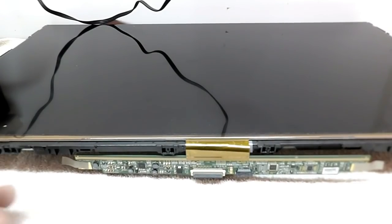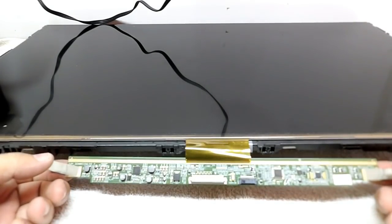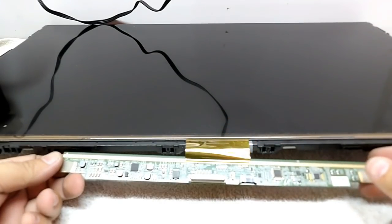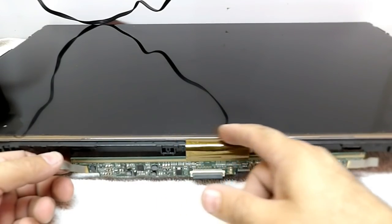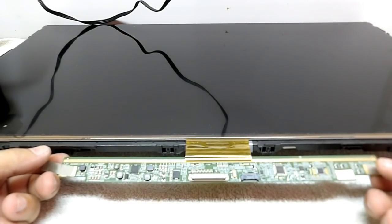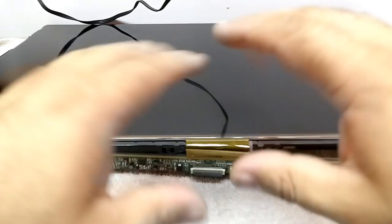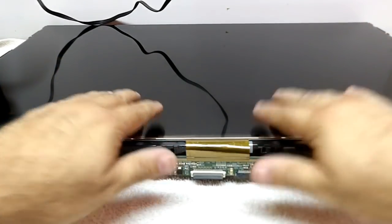Na hora de desmontar uma tela, quando você vai remover o LCD, é preciso tomar muito cuidado com esse cabo flat aqui. Isso aqui é um perigo — se você, por algum descuido ou distração, rasgar isso daqui, ou conseguir descolar do display ou descolar da plaquinha controladora, você vai perder o display. Então você tem que tomar muito cuidado com esse tipo de serviço, já que exige um trabalho manual bastante cauteloso. Então eu vou remover esse display aqui e guardar em um lugar bem seguro para evitar a quebra da película.